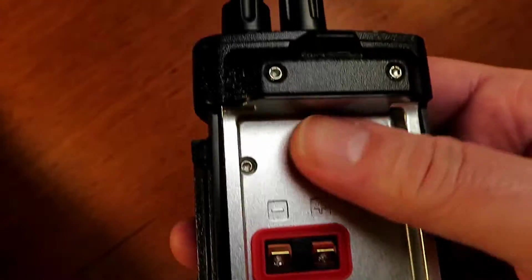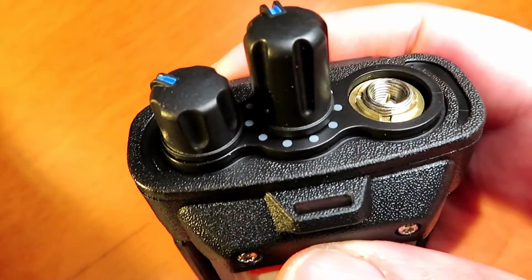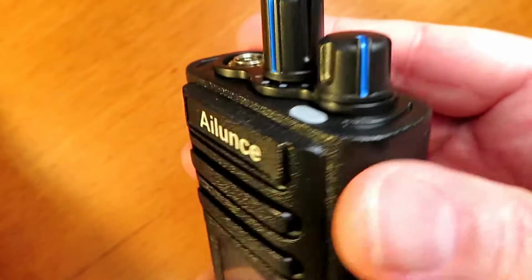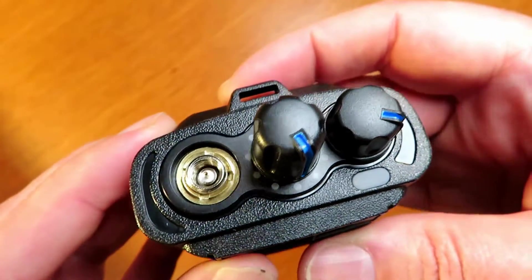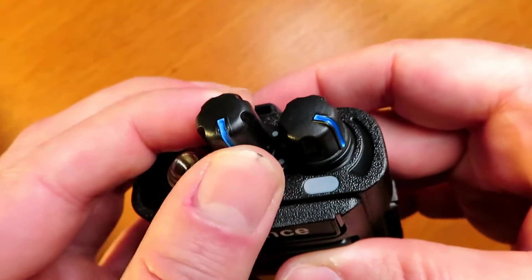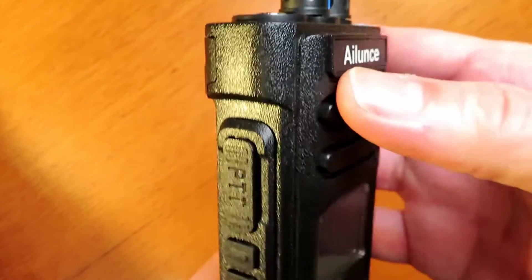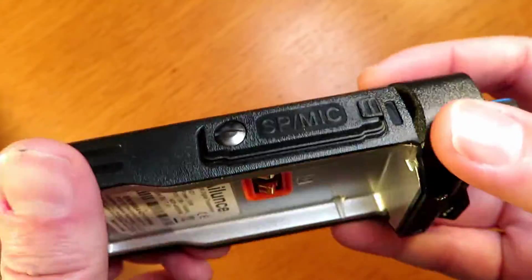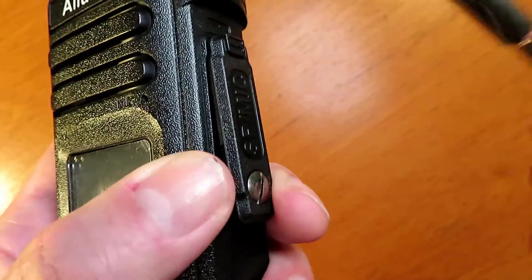I think you'll agree it's a nice looking unit. It's like a GD77 on steroids — that's the best way I'd describe it. It's got a really nice feel in the hand, it feels rugged, feels very well made. Even just little details like the control knobs and the overall finish just seems and feels a lot better than some of the cheaper, more affordable radios. This one retails for about £200 I believe.